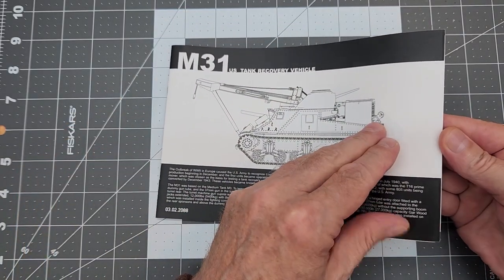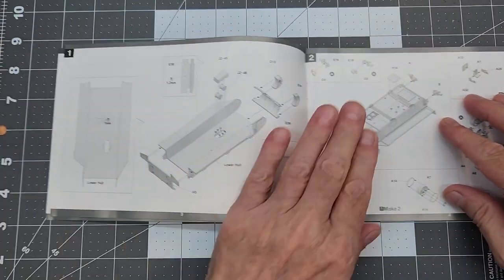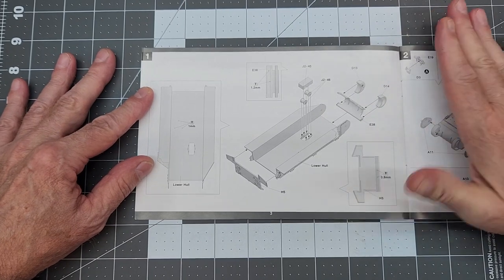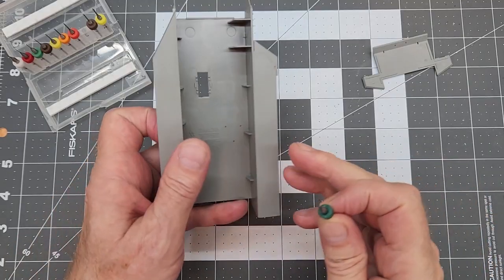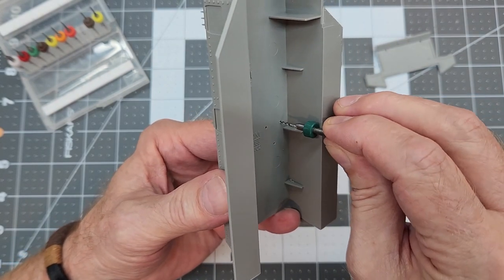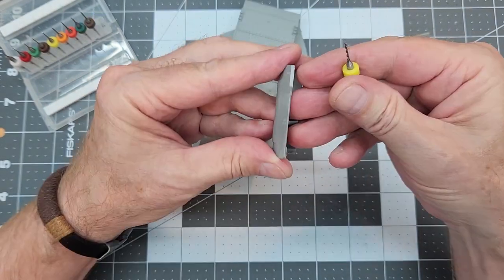We'll take a look at our instructions. Step one is the assembly of the lower hull. There's the breastplate for the front, some rollers for our main winch, and the back plate. But before we can put those on, we have some holes to drill. In the bottom of the main hull section there are three holes that we need to drill out at one millimeter, because there is a plate that goes on the very bottom of the vehicle.